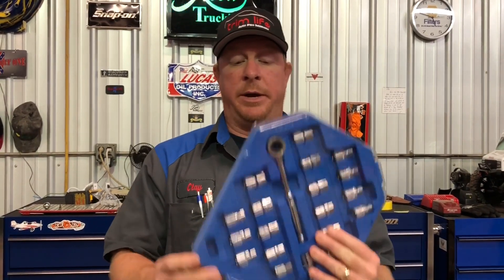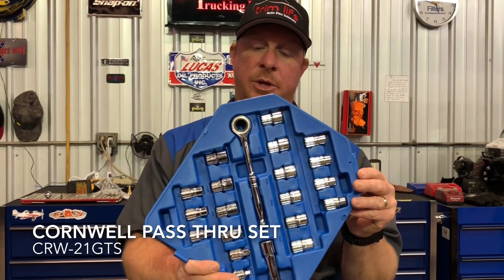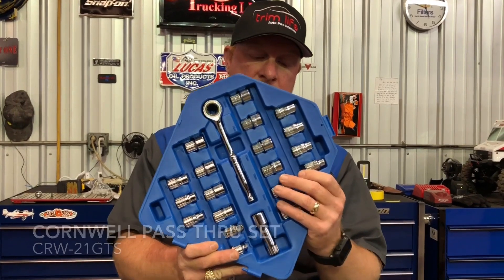One of the important arsenals of your toolbox needs to be a pass-through set. This one here I got a super awesome deal on the Cornwell truck. The part number is CRW21GTS — it's a 21-piece go-through, or commonly known as a pass-through socket set.